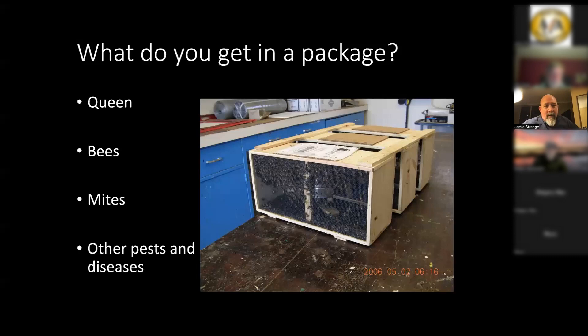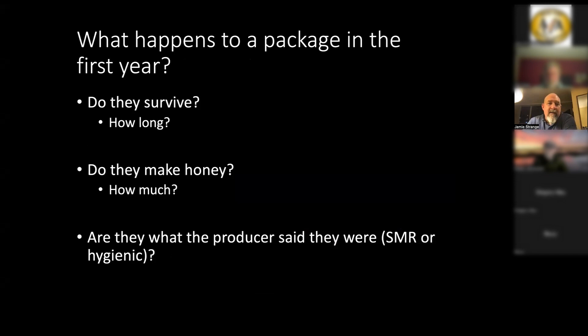So what comes in a package? Normally you'll have a queen, two or three pounds of bees depending on what you paid for, and you will get mites — that's pretty common. There may be other pests; diseases like nosema or even foul brood can be transported in packages, although that's a lot less common. We were asking: what happens to a package in the first year? How long do they survive? How many queens die over the summer? How much honey do they make? Are we getting what producers said we're getting?